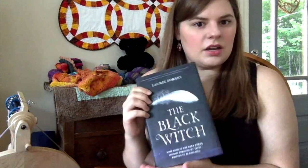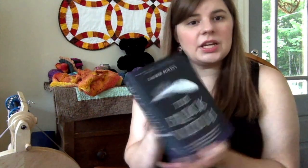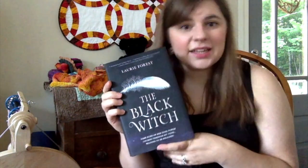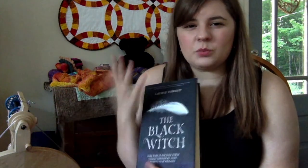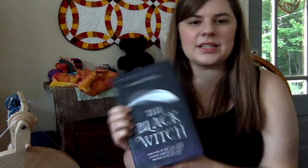I also want to talk about The Black Witch by Laurie Forest, which is a highly controversial book — but I loved it and I give it five stars. I found it in a local bookstore because I liked the cover, then scanned it with the Goodreads app. It has a lower rating than I feel it deserves.